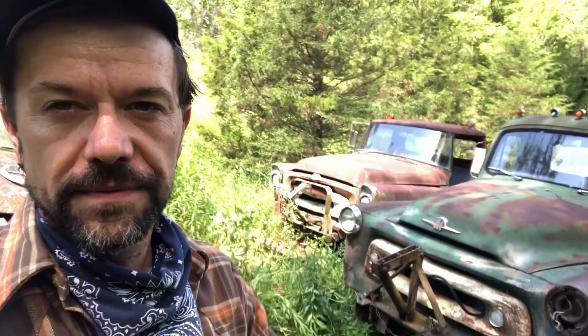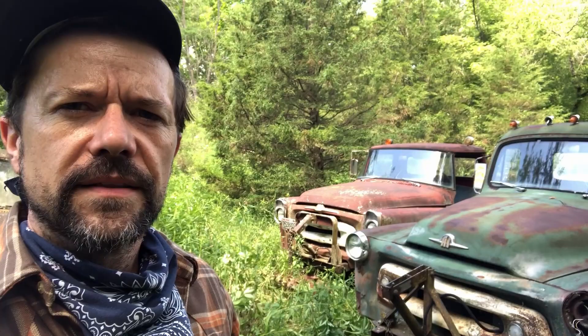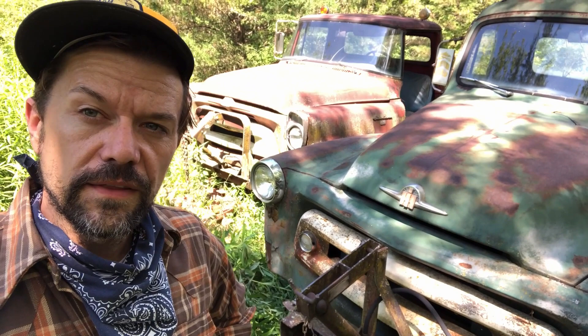The A120 is actually the truck I learned to drive in when I was a kid, sitting on the Madison phone book — I think I was 12 years old. This truck has seen better days. One of the problems with the A-series going forward was the internal hinges made it extremely susceptible to rust, and you can see the driver's door has fallen clean off.